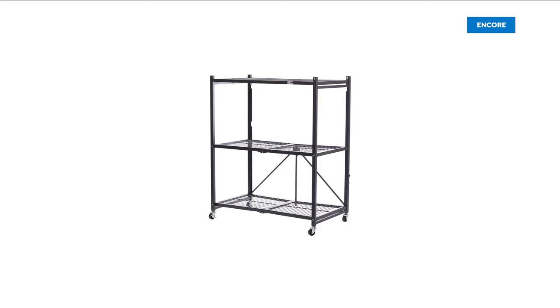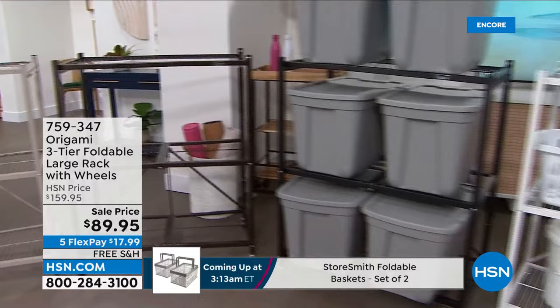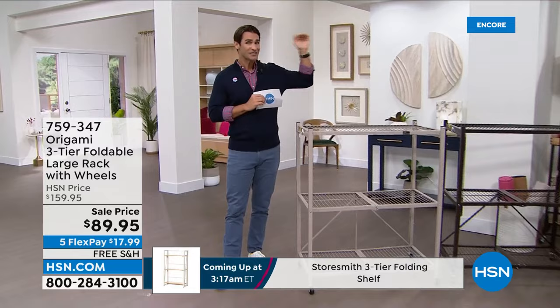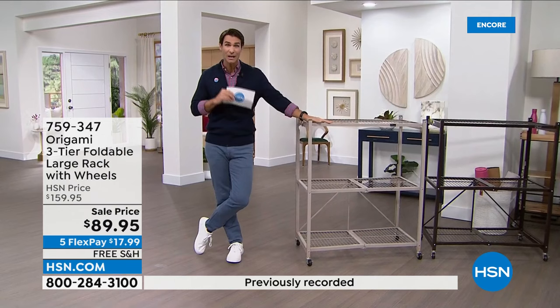People love origami because it is sturdy yet mobile, strong yet lightweight, and there is no assembly, no tools — it folds open right out of the box. Take a look at this: their three-tier foldable large rack. You may be looking at this thinking it looks really familiar, because you may have seen the four-tier rack which has over 2,600 perfect five-star reviews.